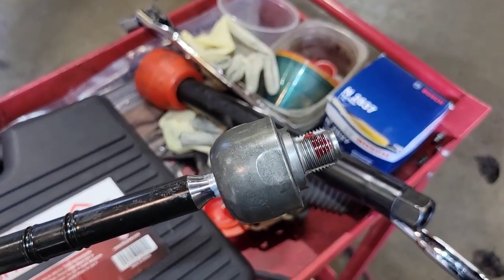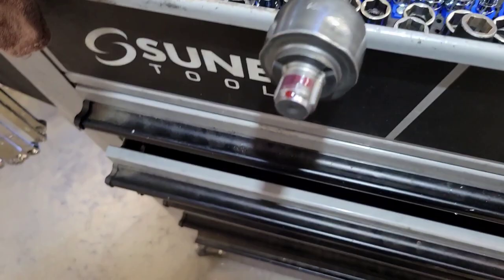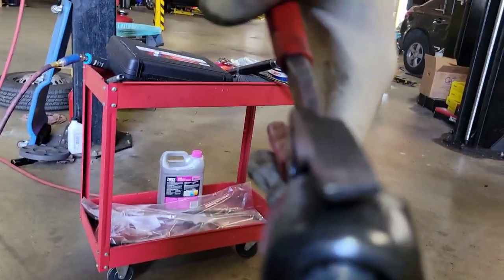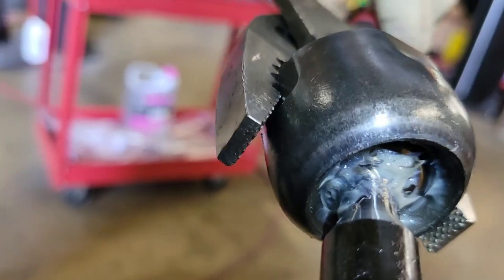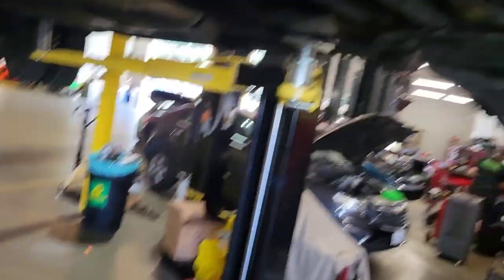I like to put a little bit of Loctite on the threads here. Some domestic vehicles come with a small tube of Loctite to put on there. One thing that will make things a lot easier is to grab the end of the inner tie rod and break the joint — move it side to side — so that when you install it you have mobility. It gets stuck in a certain position and when you're trying to thread it on, it doesn't want to thread on.